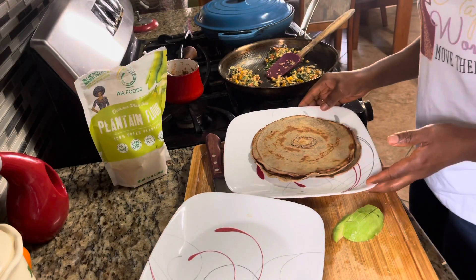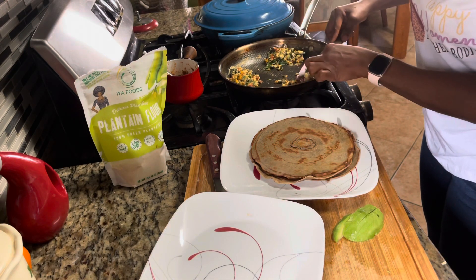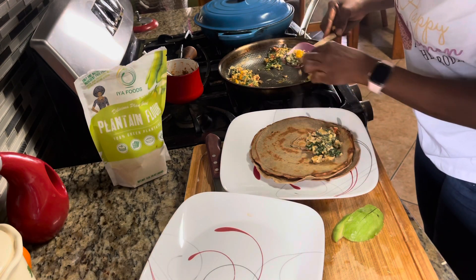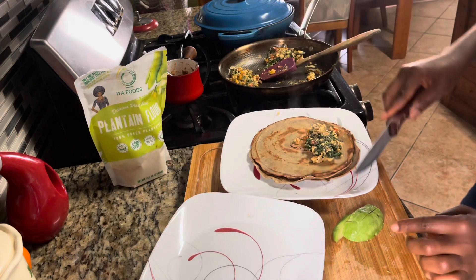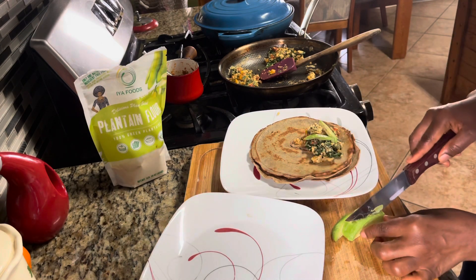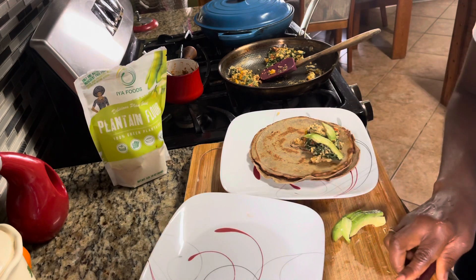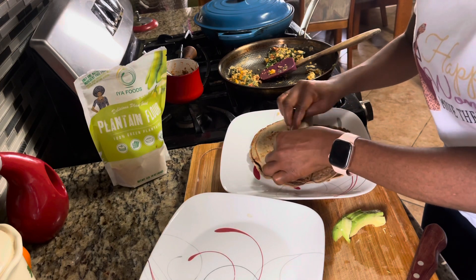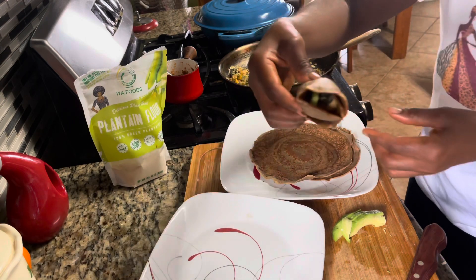Now it's time to assemble our wraps. Grab a portion of our filling right here, and then grab the perfect size of avocado — just a little avocado to add some of that yumminess. We're going to fold this over, and there you go!